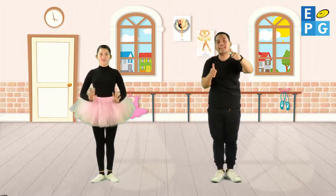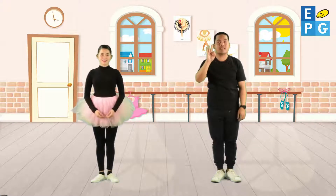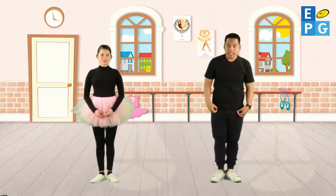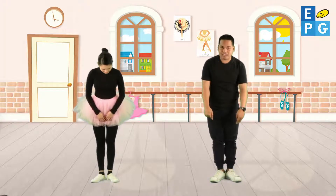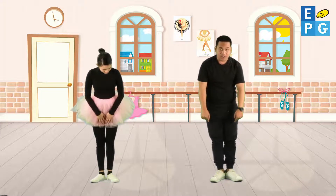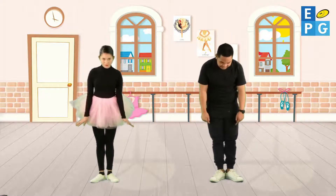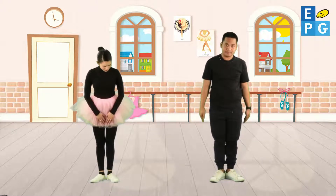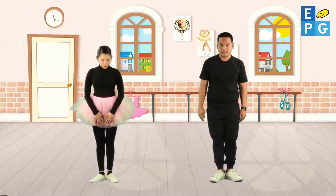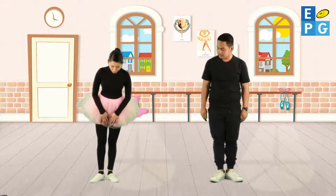Great job kids. So now we are going to teach you the three basic feet positions. Let's start — just like at the barre. Imagine that between your feet is a pizza, or you can stand just like a penguin. This is the first position of the feet.